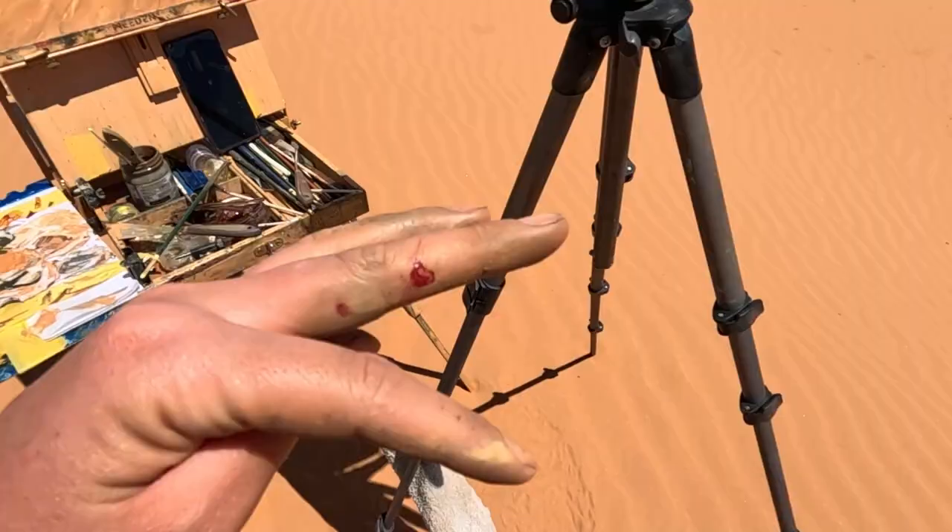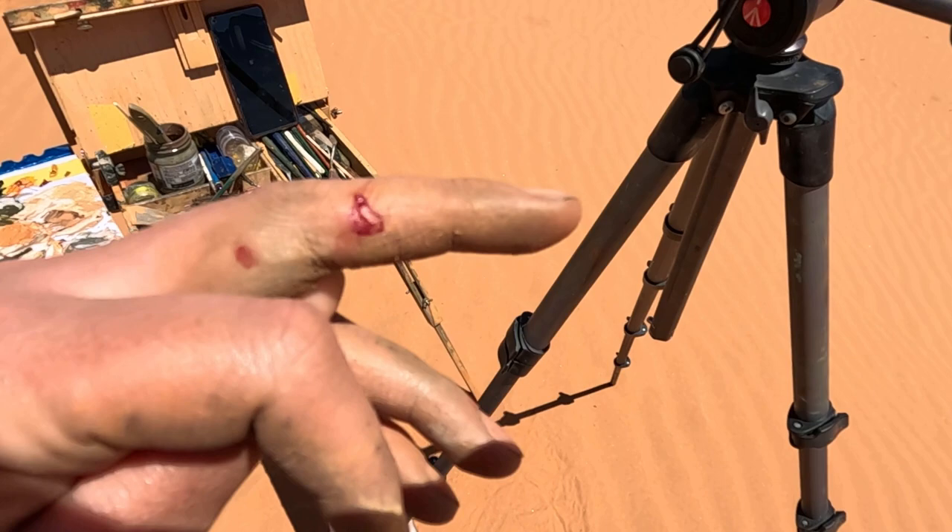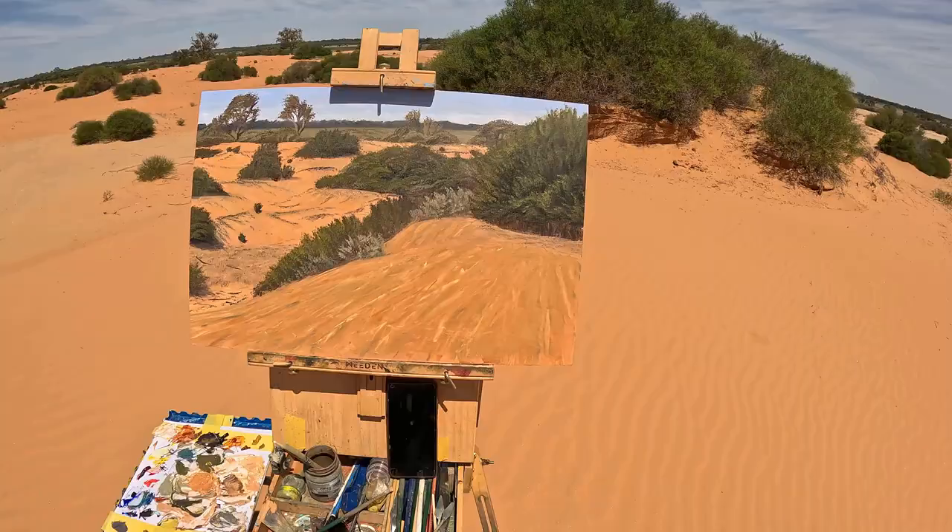I was cleaning my palette knife and as I pulled it down next to the cloth, I didn't realize my finger was next to it, so I've actually given myself quite a bit of a slice. That's not alizarin crimson — that is Kate's blood!